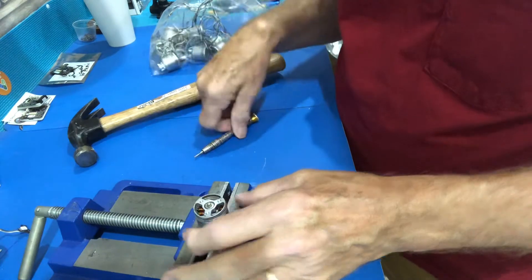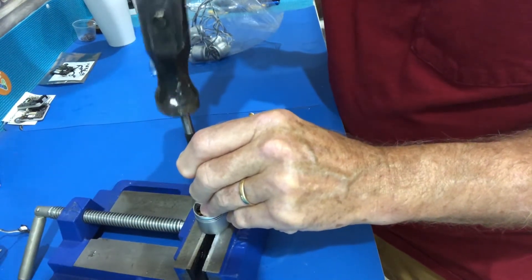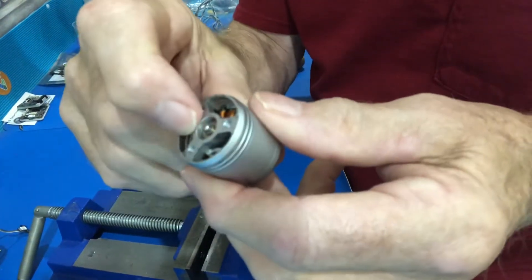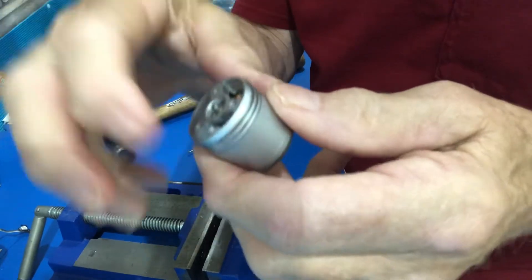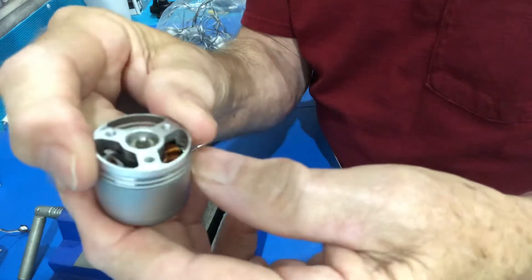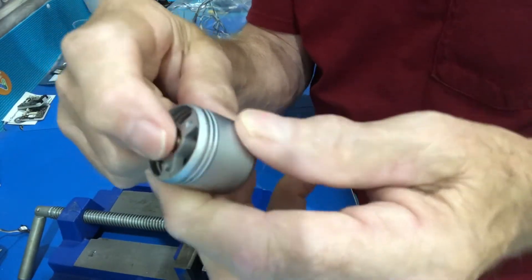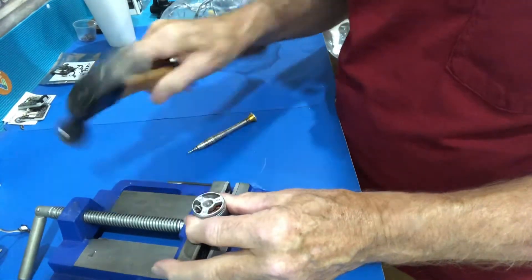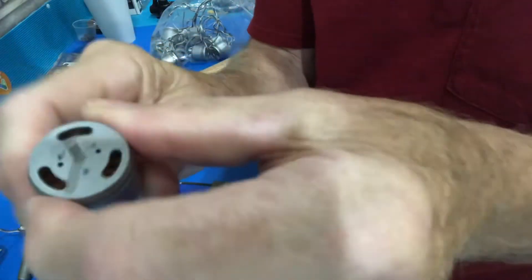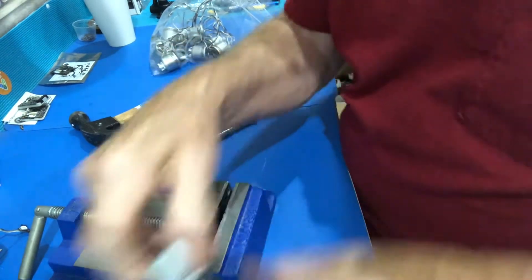Put it back in and finish tapping it in — you might need the punch. There is a Jesus clip in here on top of the bearing, so it can't go all the way through. Once you get it in that far it should be about flush with the back of this. There — now it's flush. You can put the propeller lock back on and you should be all set.